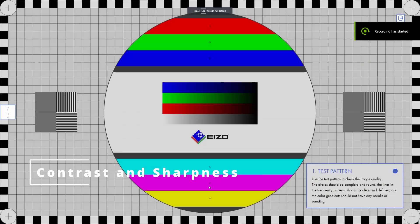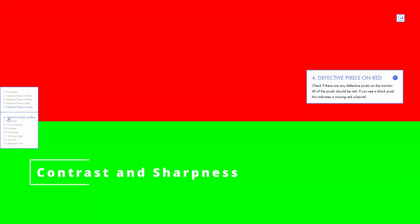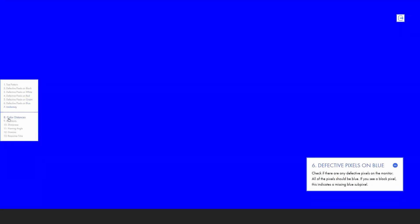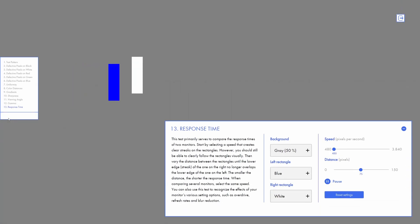For contrast and sharpness settings, I use a test I found online called the EZO test — I'll put a link in the description below. It really helps dial in your monitor's settings. I found both my sharpness and contrast settings to be between 60 and 70, pushing more towards 70. Anything higher would introduce noise, and anything lower will just reduce the quality of the image.